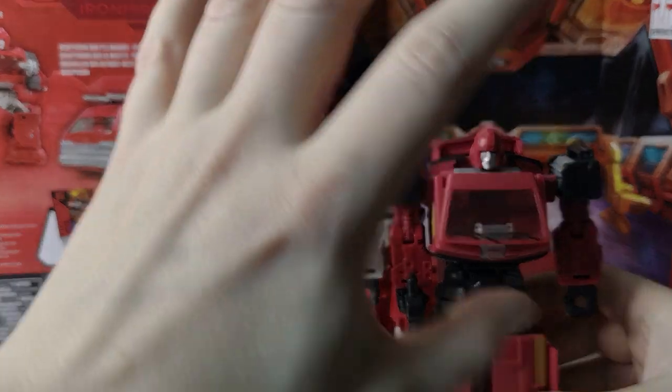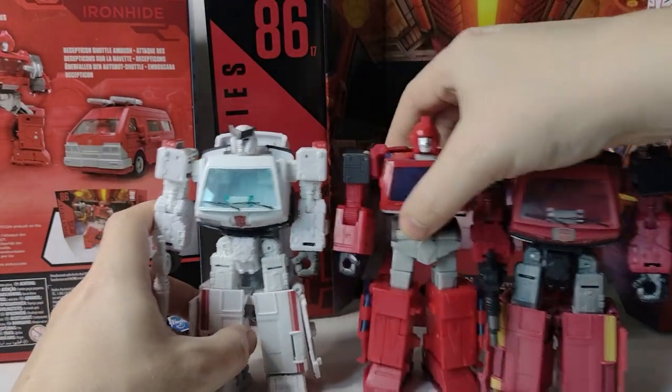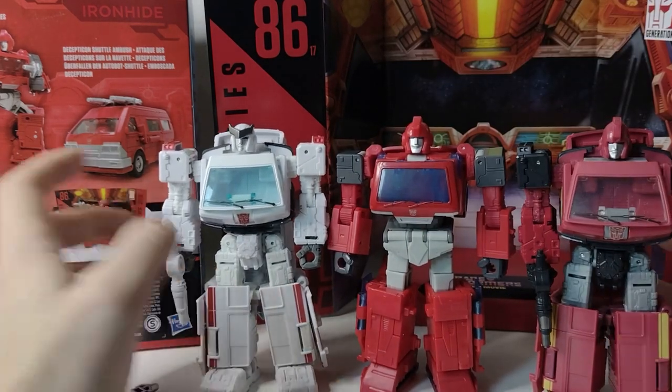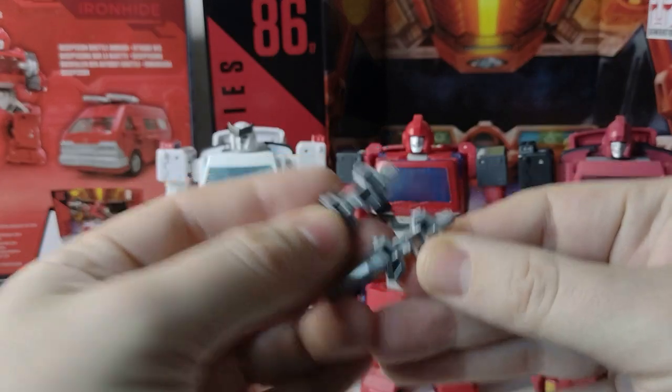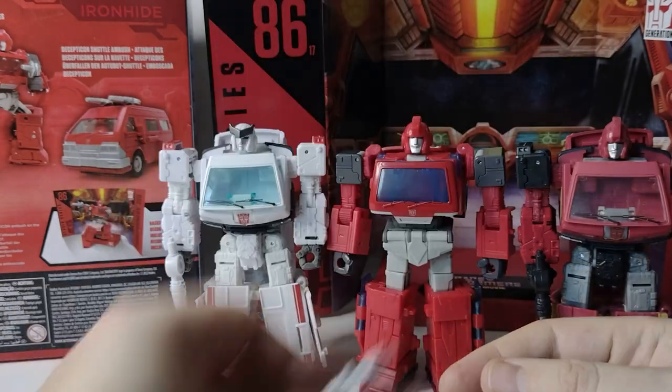And this Earthrise Ratchet was a horrible, annoying, super annoying Amazon exclusive. The fact that they're just redoing him again to get this mould version out is one of those things. Ironhide actually comes with two pistols — well, Ratchet actually dual-wields two pistols in that scene, whereas Ironhide only gives it one.